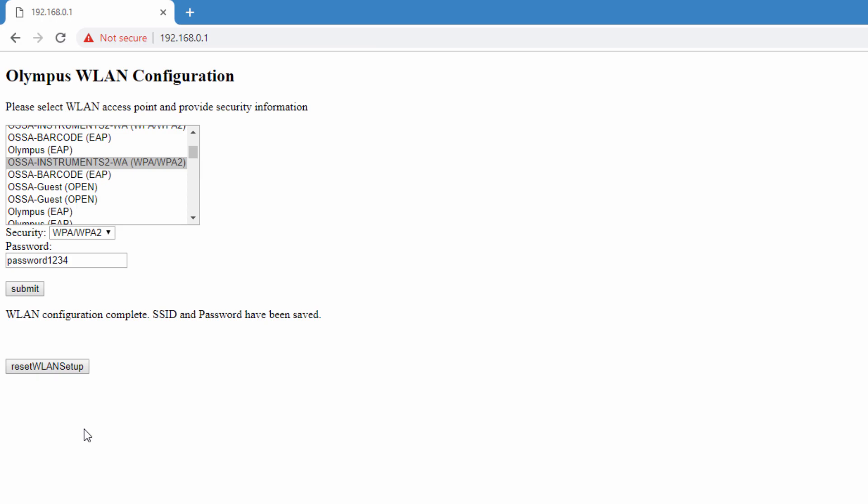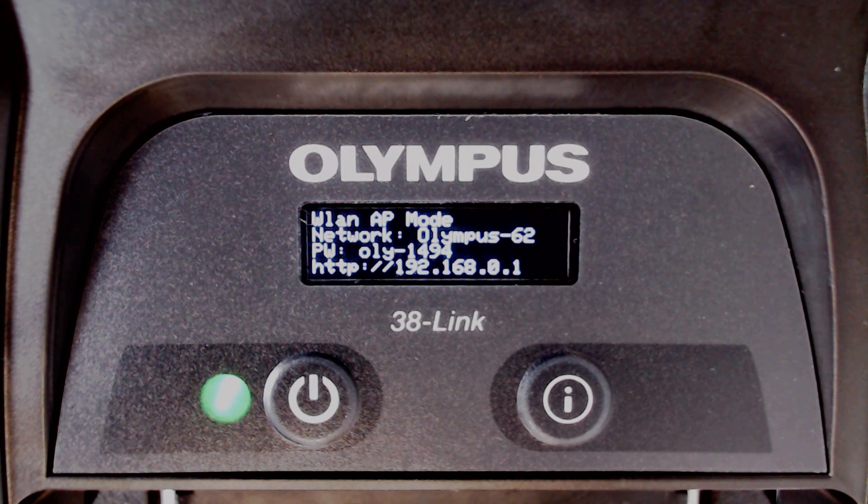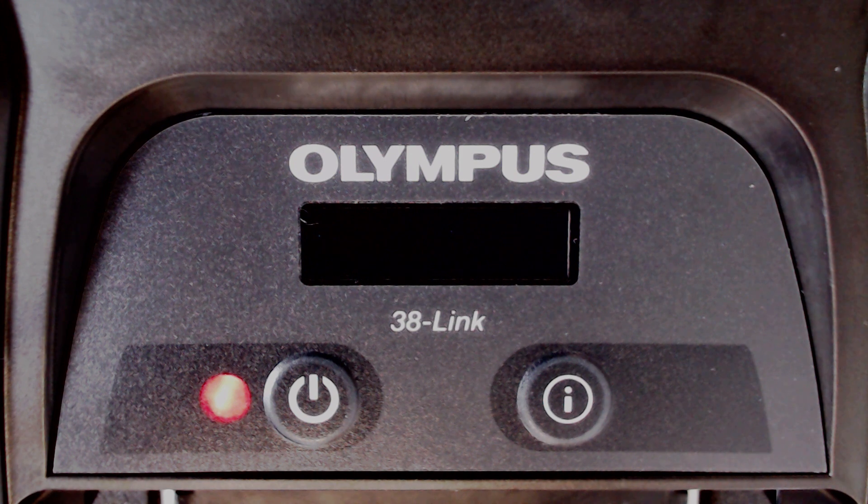At this time, the 38LINK will automatically restart. It is important to note that the SSID and password entered cannot be verified by Olympus. If the 38LINK restarts and fails to connect to the network you chose, the SSID or password may have been entered incorrectly, and you could try repeating this process ensuring that the SSID and password are entered correctly.